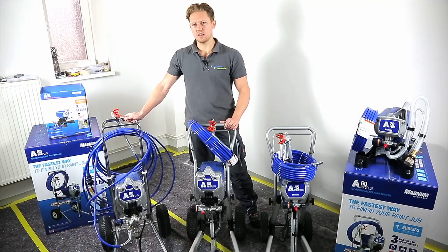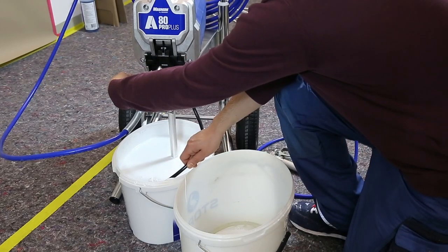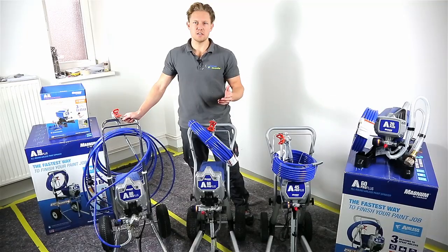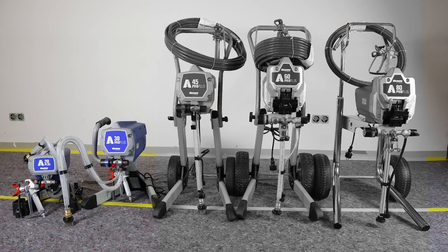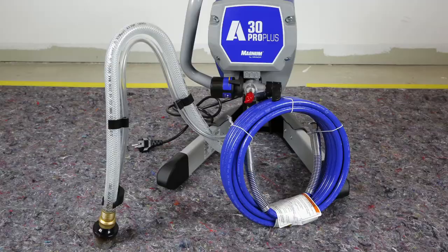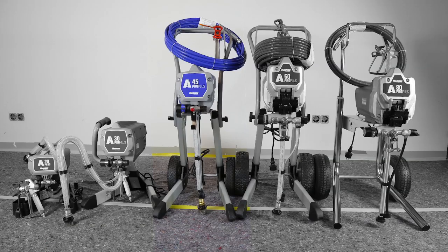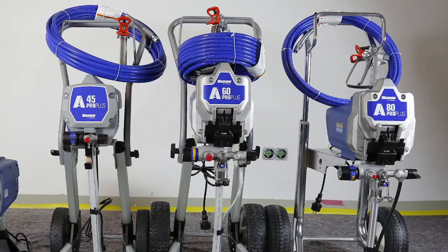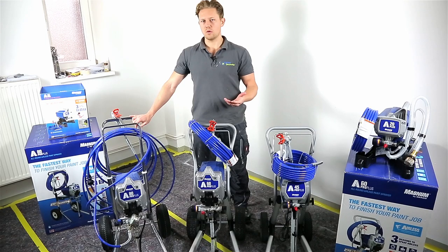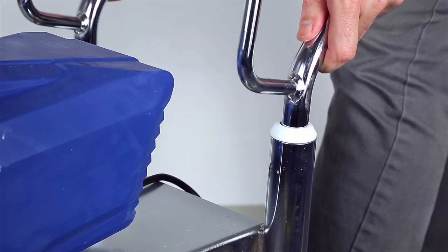The delivery rate of 1.8 liters a minute is moving really close to professional equipment at a delivery rate of 1.9 liters a minute. With the smaller units you'll find a hose length of 7.5 meters, which doubles to 15 meters for the larger units. Since the larger units weigh a lot more, this weight is offset by them having wheels and a handle.